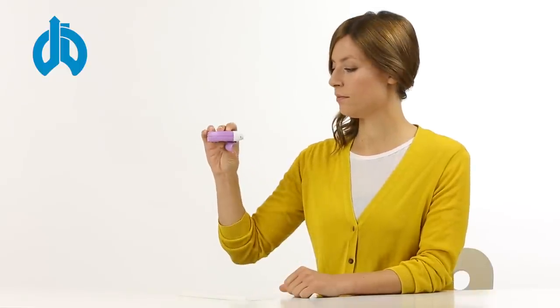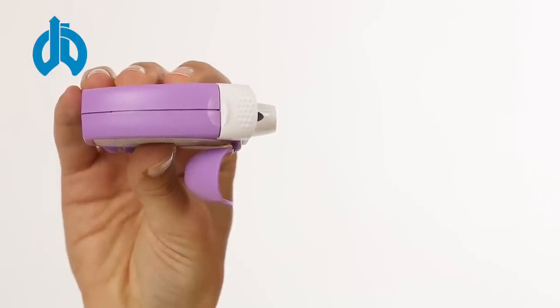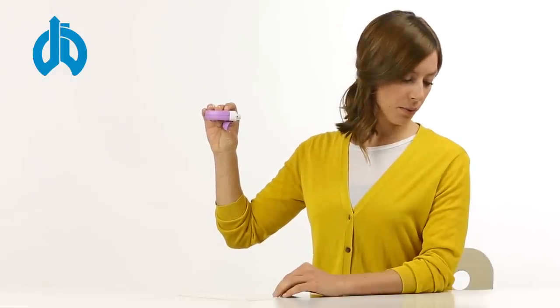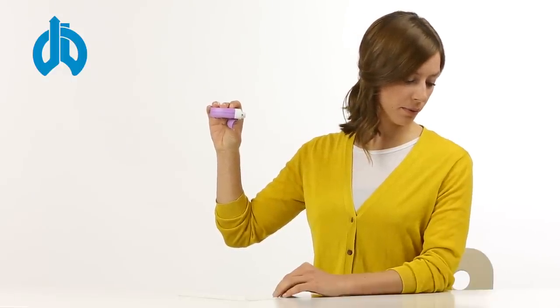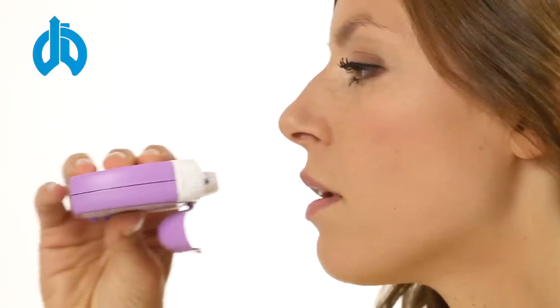Please sit upright and hold the inhaler straight with the protective cap to the bottom. Relax and breathe out slowly and deeply, but not into the inhaler. Put the mouthpiece into your mouth and enclose your lips tightly around it.